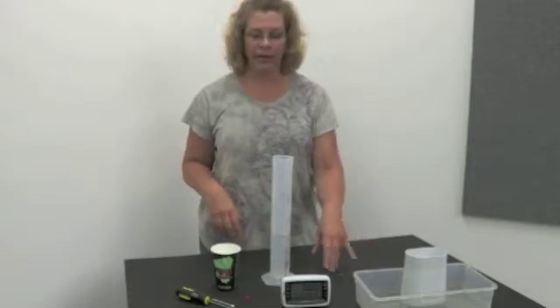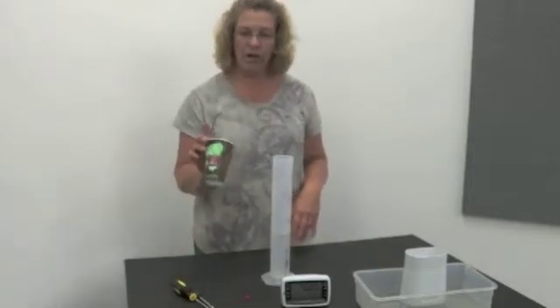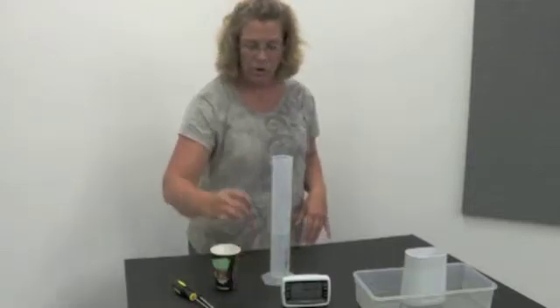We're going to show you how to calibrate a rain gauge. You're going to need a Phillips head screwdriver, a paper cup or styrofoam cup, a small tack to poke a small hole in, and 8 ounces of water.